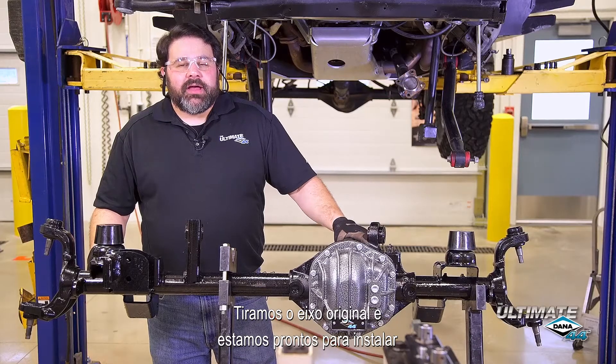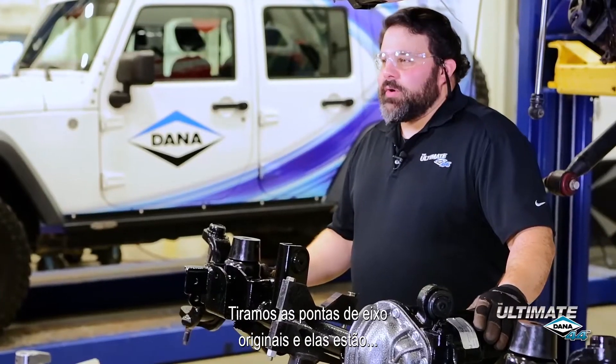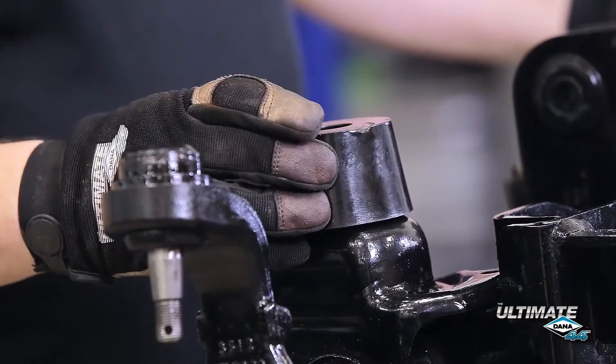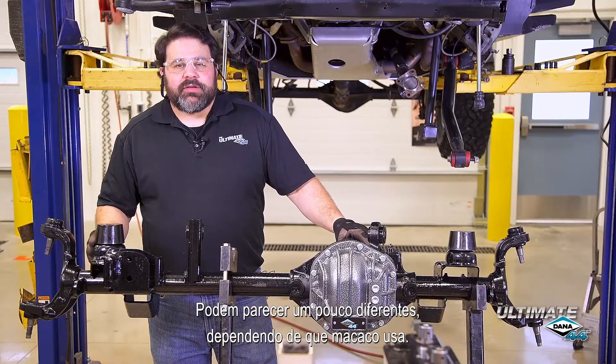We have our original axle out and we're ready to install our new Ultimate Dana 44 front axle. We have the original wheel ends off and ready for reinstallation. Before we put the axle in, I installed the new extended bump stops on the axle that came with our lift kit. These might look a little different depending upon which lift you use.